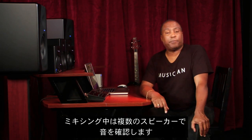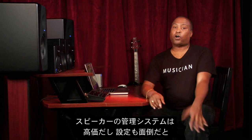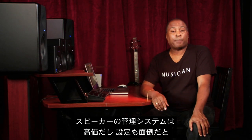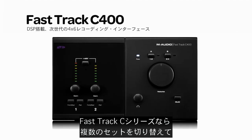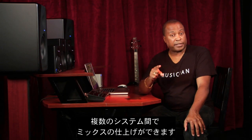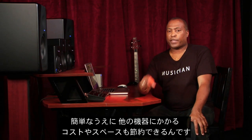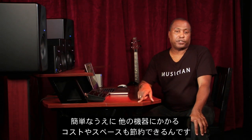Most professional engineers check their mixes on multiple sets of monitors while mixing. Perhaps the cost and hassle of setting up a proper monitor management system has stood in your way. Well, FastTrack C-Series interfaces give you the ability to switch between multiple sets of monitors, so you'll get polished mixes that translate across a variety of systems without the hassle, expense, and space requirements of extra gear on your desktop.